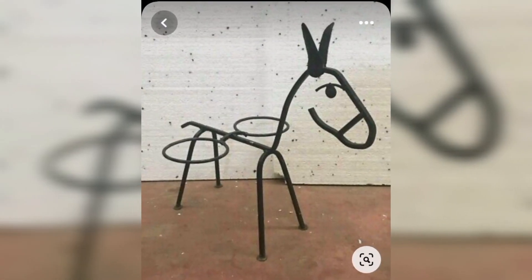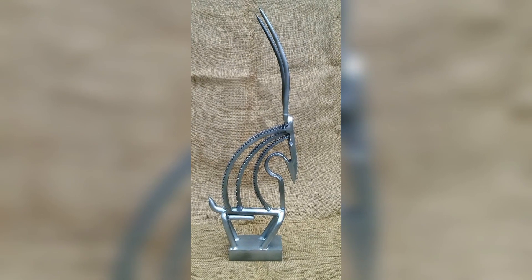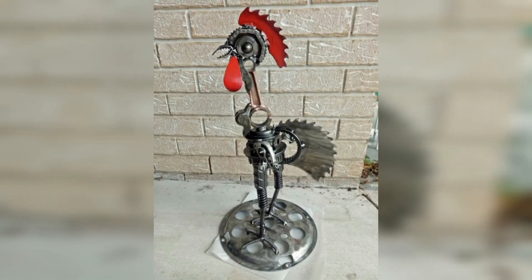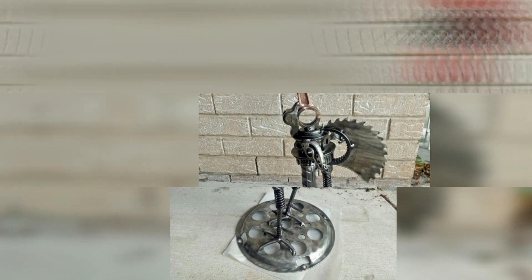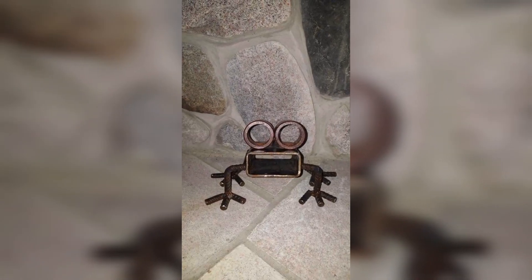In your product description, share the inspiration behind each metal animal sculpture — whether personal, cultural, or the significance of your artistic vision. Telling a compelling story can add emotional value and make your sculptures more appealing and desirable.